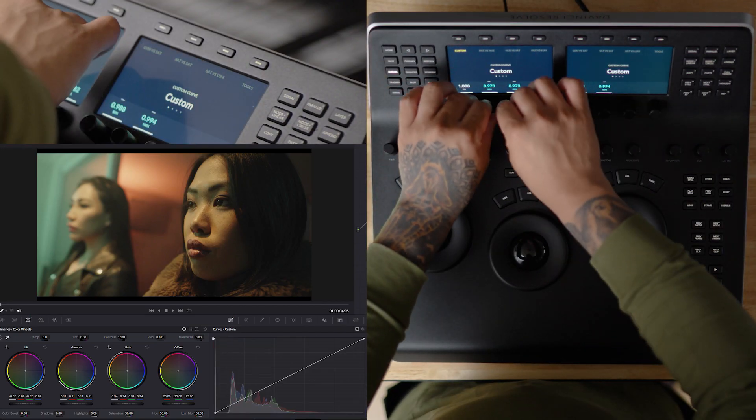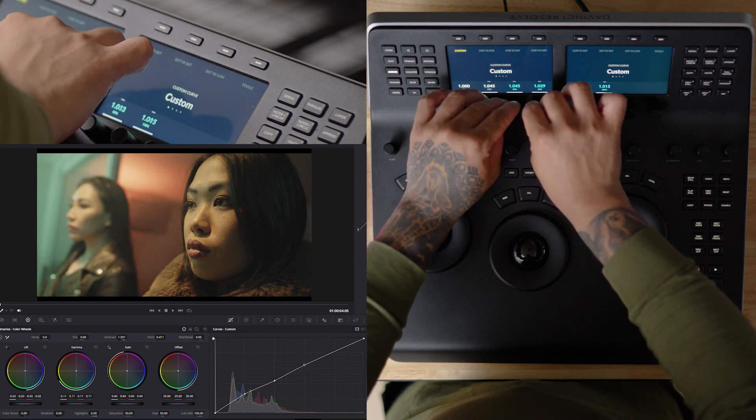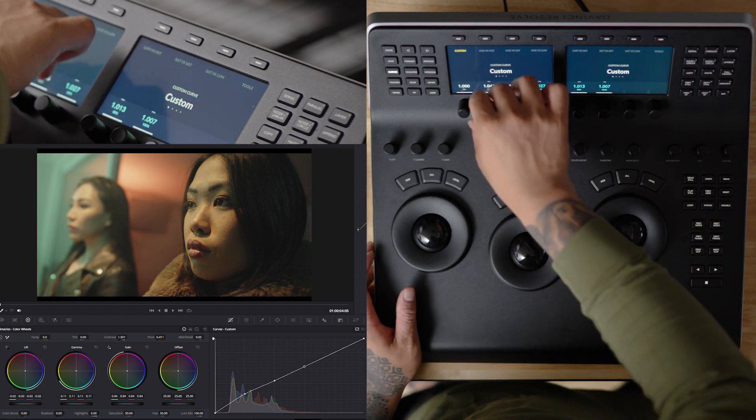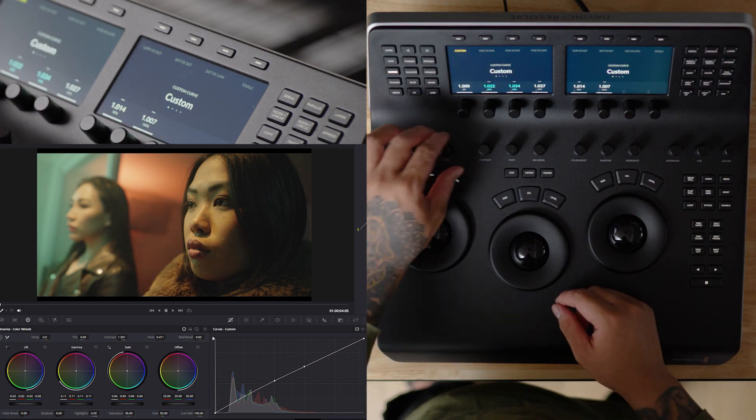In DaVinci Resolve, YRGB colour correction allows you to adjust the luminance values or brightness of your images separately from the colour channels — red, green, and blue — giving you the freedom to manipulate brightness without unintentionally altering colour tones, leading to more refined results.